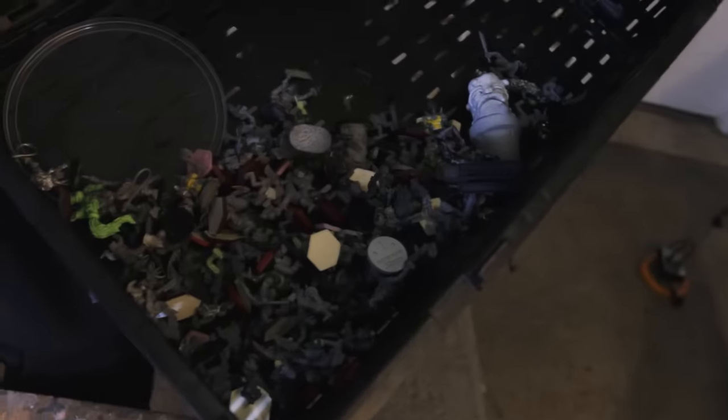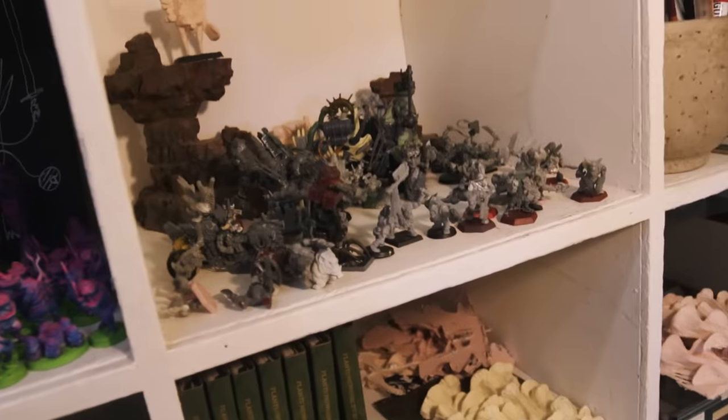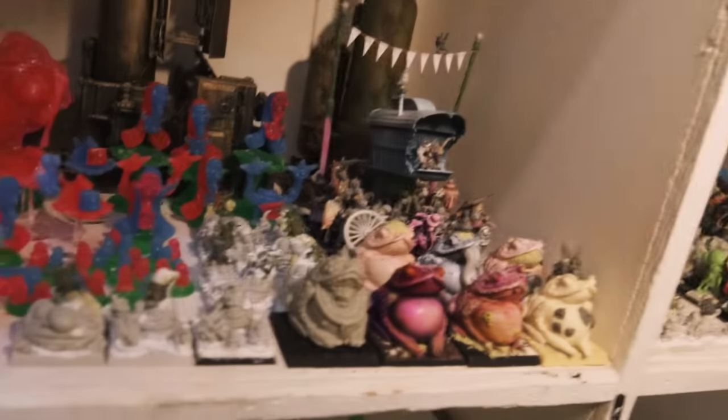A hundred or so Chaos Orcs in here that would otherwise be a beautiful army. More of them here too. And my Nurgle army — and more Nurgle army.